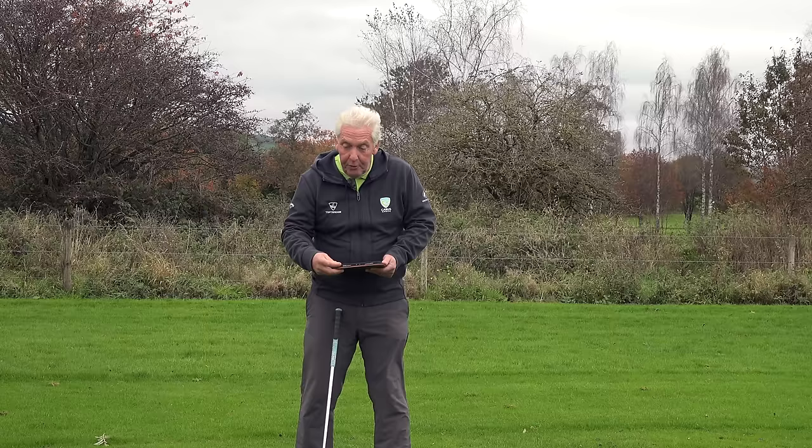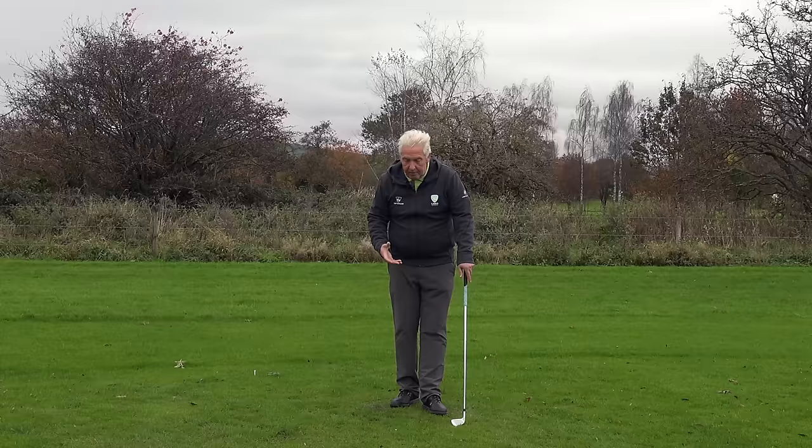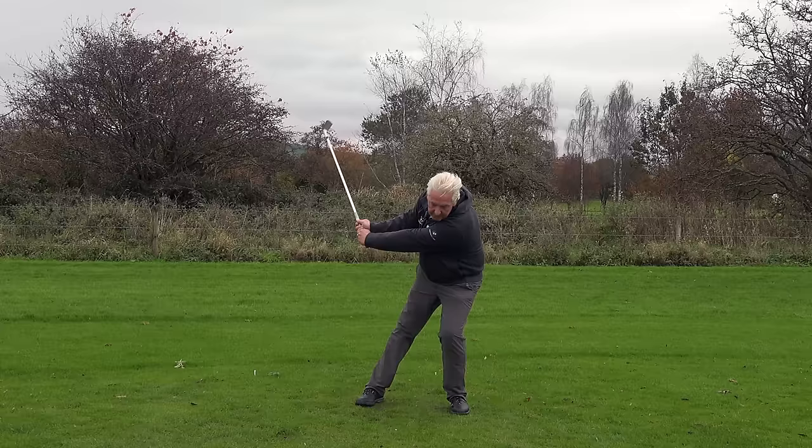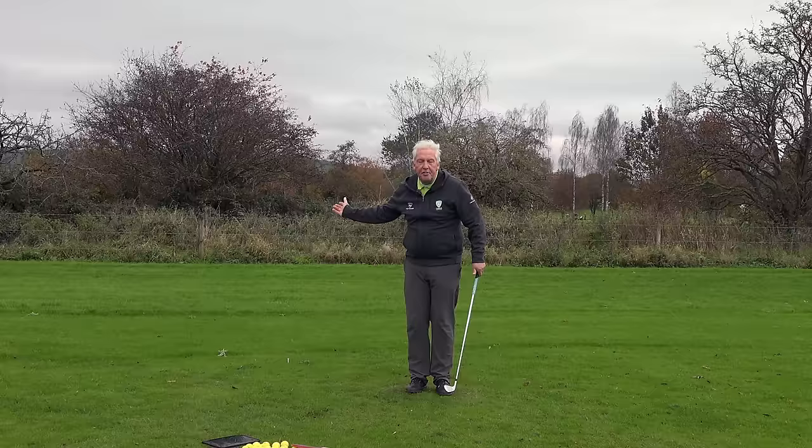So in my world, what we've always got to try and do is get people to move their body in the same direction that the club is swinging. Because what Rob does is he takes it away and his first move gets a big load onto the left side. This drill will really help you start to get your body moving in the same direction that the club is swinging.